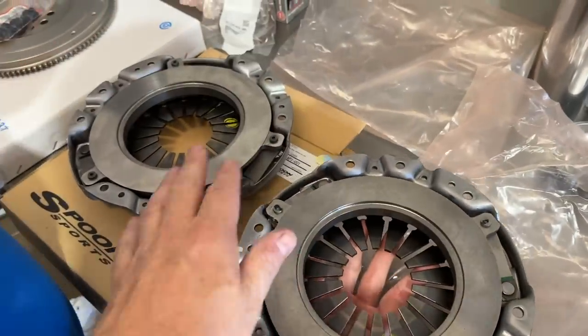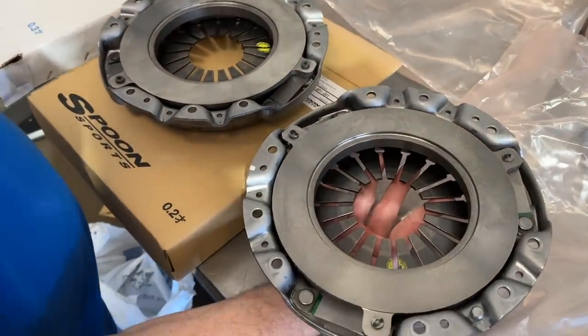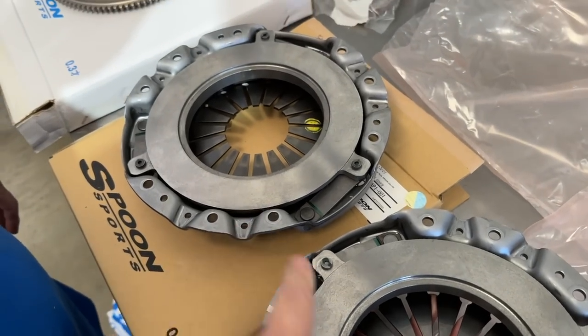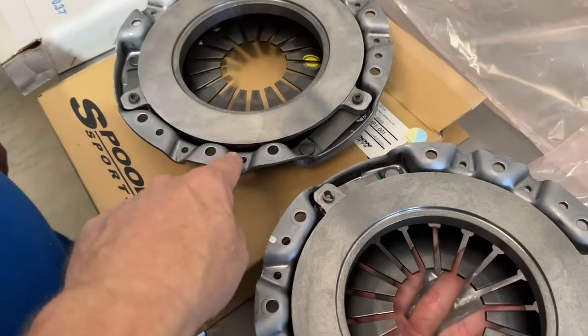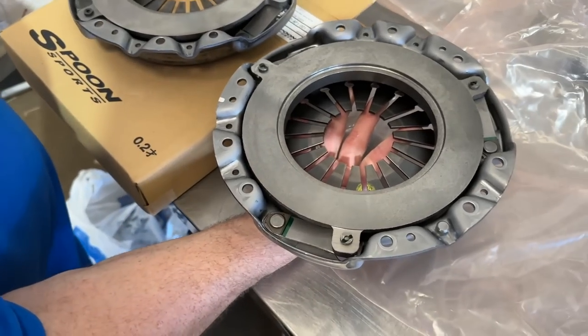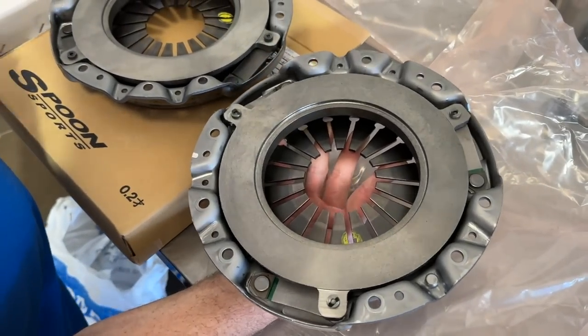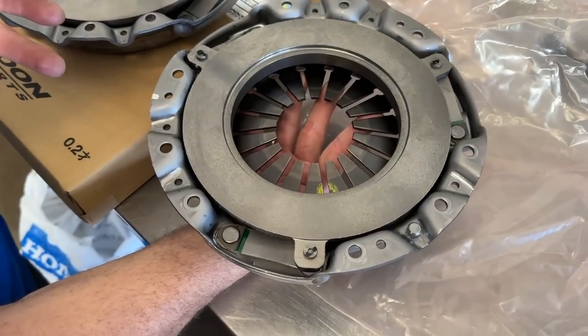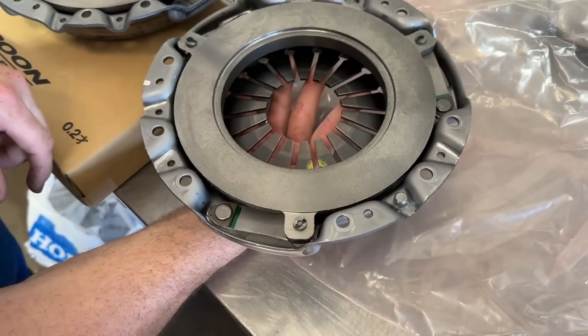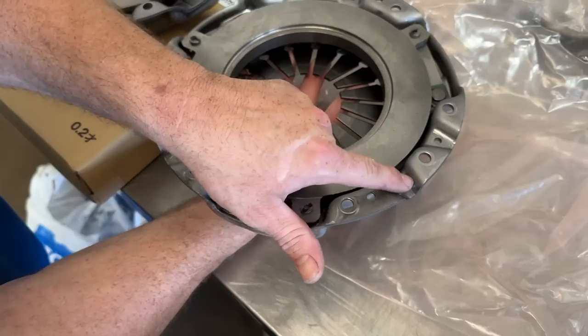If there is something different about this, if any of you guys are Spoon experts let us know if they do something to it. If they do, it's not visual at all. I wish, like George said, they had put a drill mark in it or done something to look like they balanced it, but it doesn't look like they did. There's not a whole lot of places where you could — I mean what would you do? Take a little bit out of here, or this might actually be a weight so you could shave that.